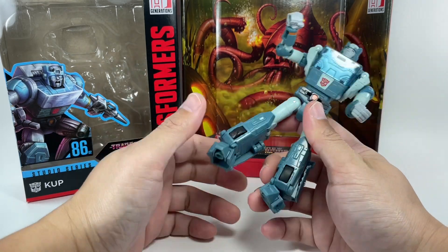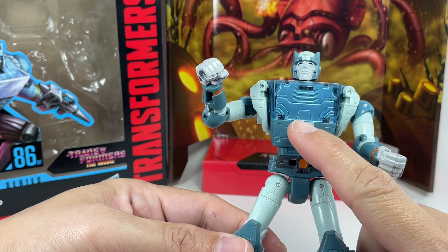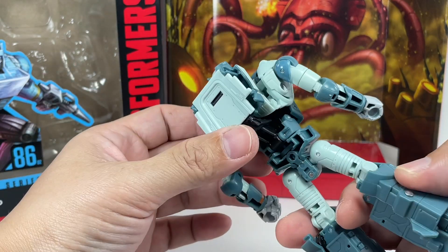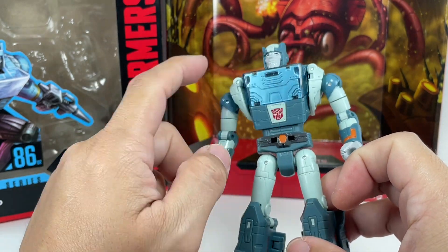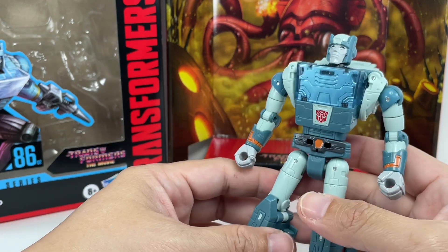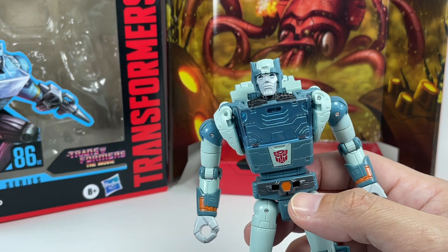Hips can do the splits forward and backward, thigh swivel, hinge knees, toe articulation due to transformation, and the ever-present rocker tilt. I'm not particularly sure about this chest — it's transparent and painted metallic. I thought in the cartoon it was a little more opaque, but I actually like it. It's a little inaccurate, but it turns out great in vehicle mode. Overall some great paint apps — Cup was a really drab color, but he's done here in a sort of teal/bluish-teal that is very cartoon accurate.